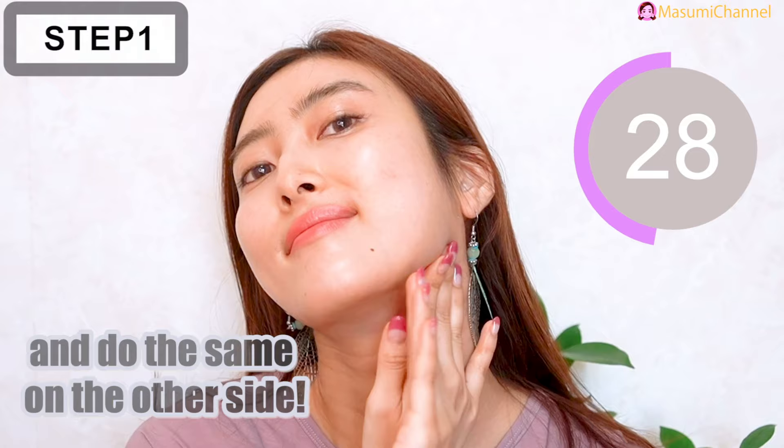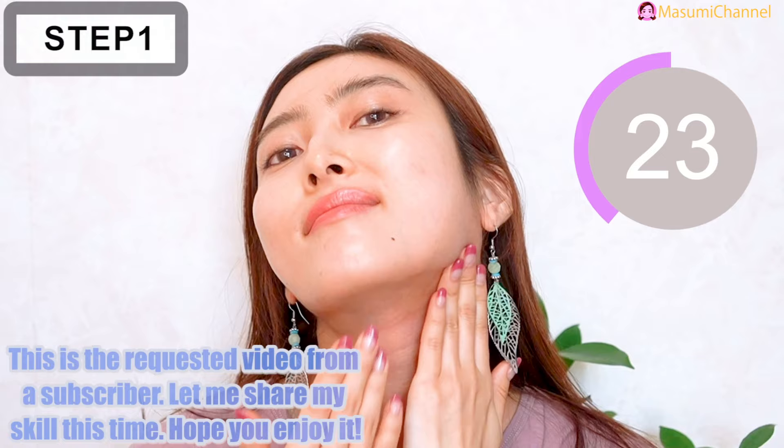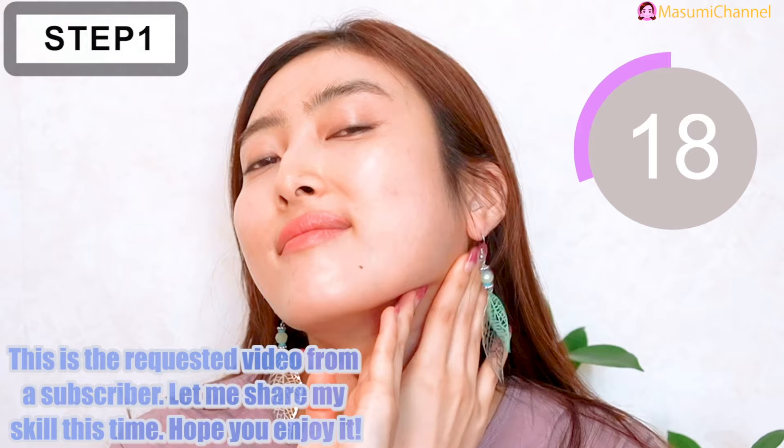Do the same on the other side. This is a requested video from my subscribers, so thank you so much. Let me share my skills this time — hope you enjoy it!